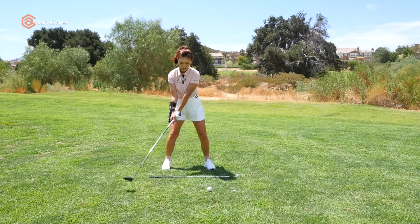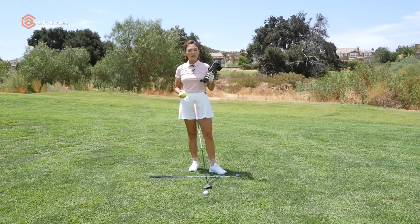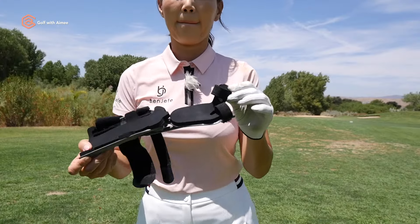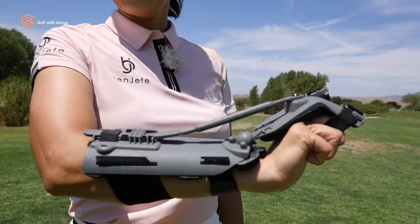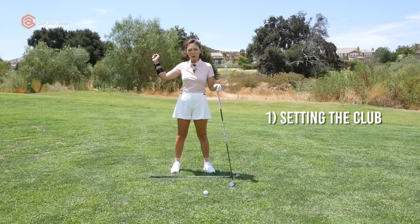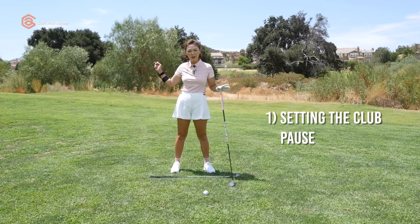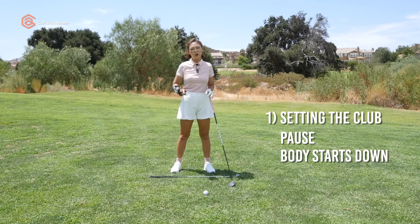All you need is the precision impact tool and a tennis ball. You're going to put on the precision impact tool like so. We're going to work on setting the club at the top, which is going to give us the pause and also allow our body to start the downswing instead of the arms.